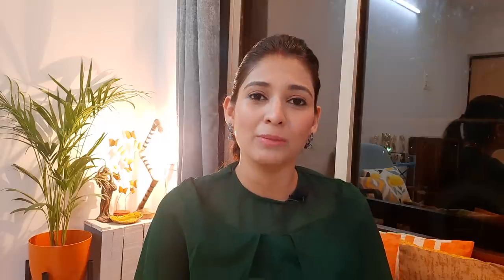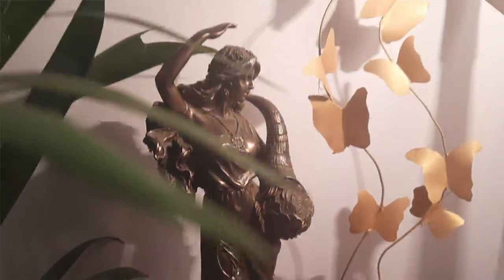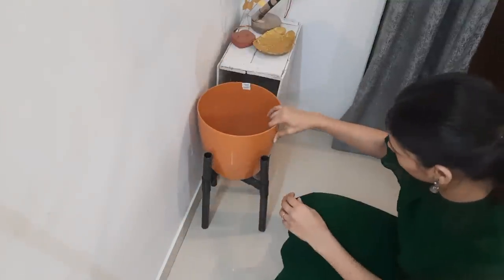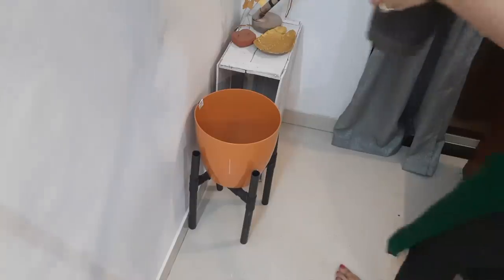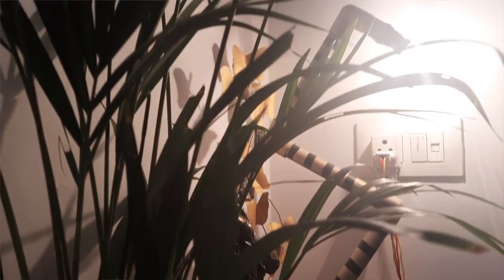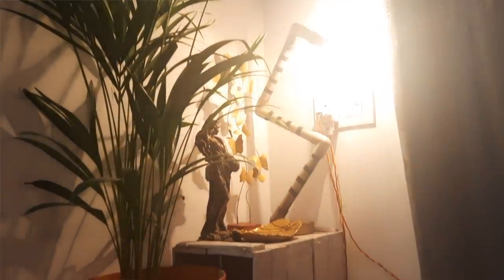I am also placing a statue here — this is Buster Art from 1936 and it is very close to my heart. This whole section is now ready. After that, we are adding a plant using a DIY planter stand that cost hardly 120 rupees — I have already shared that video. So this whole DIY corner is complete and it looks very nice.